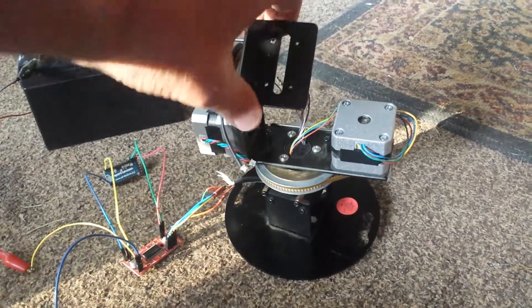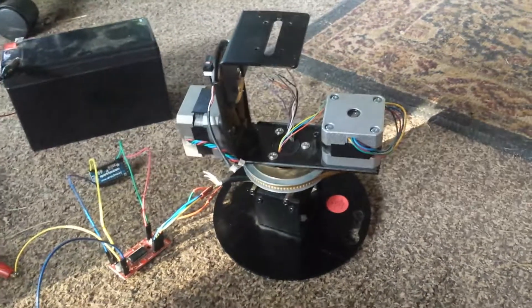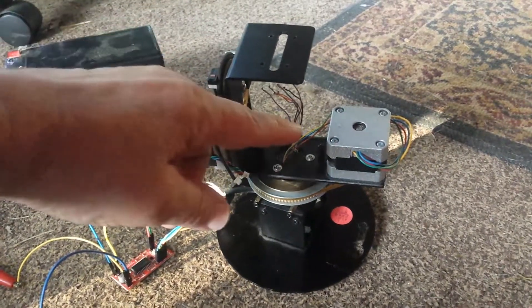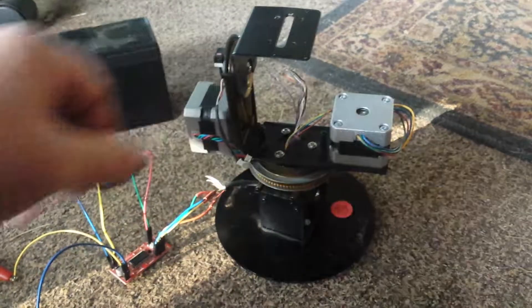It is a Gimbal Azimuth Elevation. It probably hung from the ceiling before a camera — there was a camera here, some electronics. It had one stepper motor; the other one was missing. It had the timing belt, but there was a missing motor and a pulley.